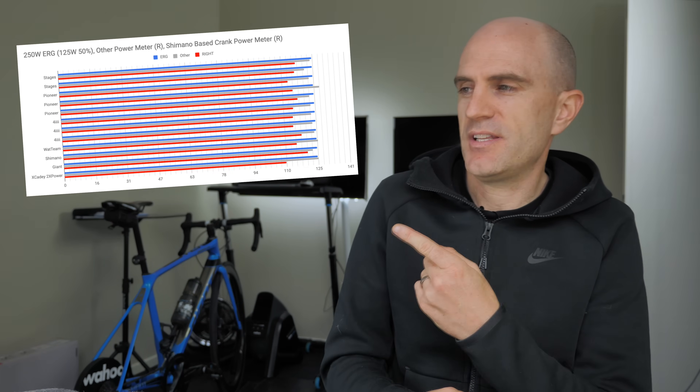I chose to do this one as a report slash blog post over on gplama.com because it can then be translated very easily for different languages, and it takes some time to go through the data rather than just flipping them up on the screen. Over the last 12 months I have tested, collected, retested, re-reviewed and revisited all of these multiple times.